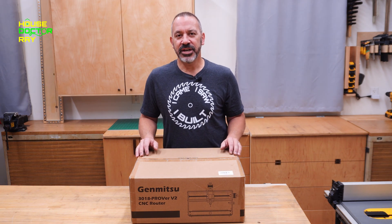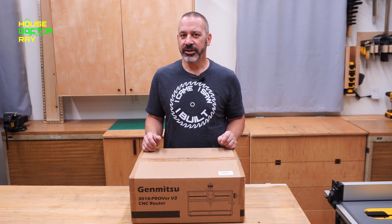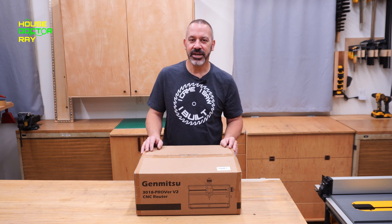Thanks for stopping by. I just got a Genmitsu 3018 Pro V2. If you don't know what that is, it's a CNC router. That's about all I know about CNC routers — the name of them. Let's check this out together.